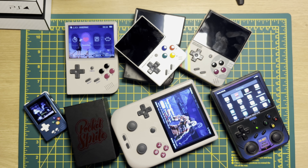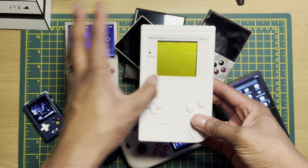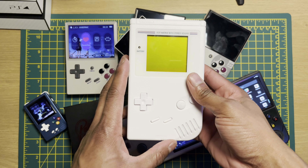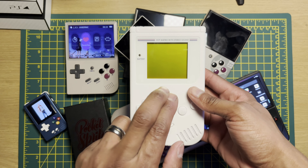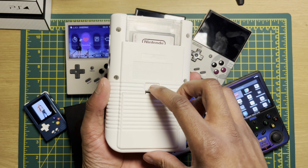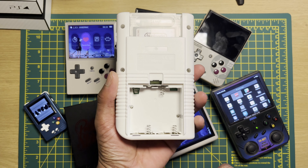But when it's all said and done, none of these devices would exist if it wasn't for the original OG Game Boy. I had this one modded so it's all white. Without this device right here — the foundation of all handhelds — you gotta pay homage and give it some respect. Fantastic energy drainer, but still iconic.